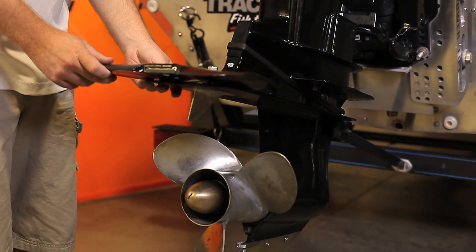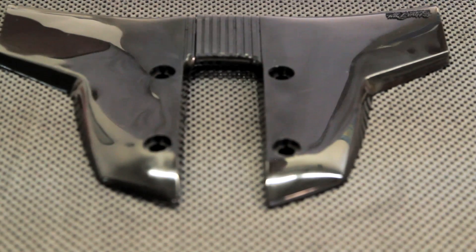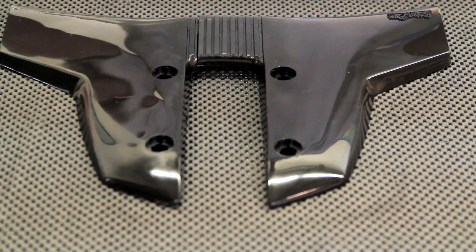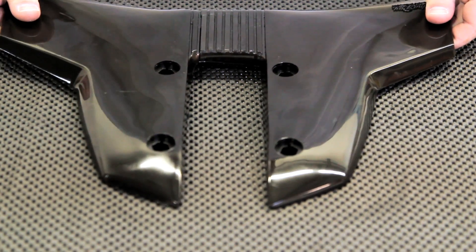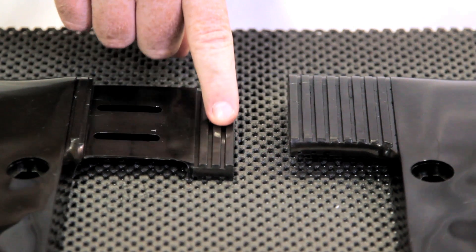Place Stingray Jr. as far forward on the cavitation plate as the motor will allow. If the gap needs to be narrowed to fit a smaller engine, remove the nut and bolts from the center of the Stingray Jr. and separate into two parts. The unit was made to be reduced in ¼ inch increments.